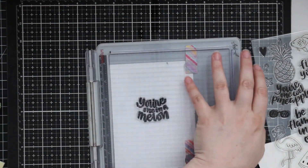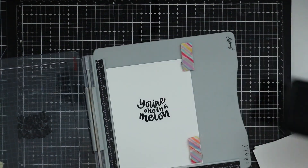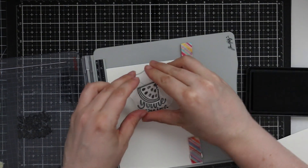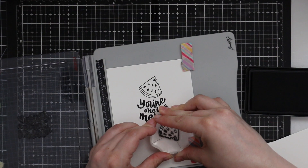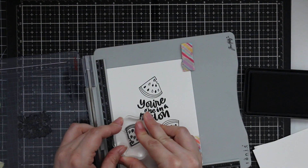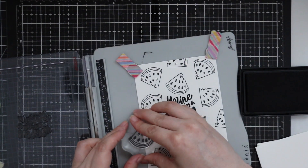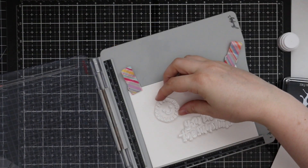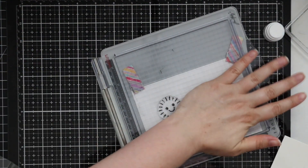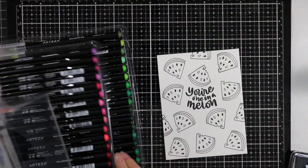I'm using the One Cool Pineapple stamp set and I have some Arteza watercolor paper. I've done some videos with this and I'm kind of liking it — it has a different texture. I cut down several pieces to about four and a half by six inches roughly, and I'm just stamping the images from the set onto these pieces of watercolor paper with Simon's Intense Black Ink.